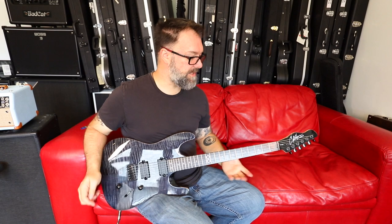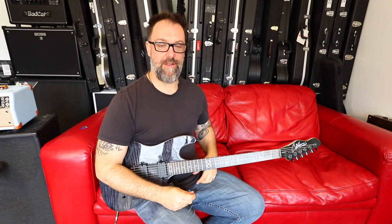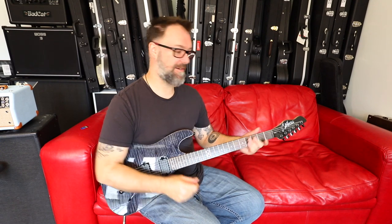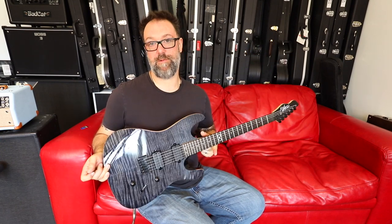I am using an ML1 Modern V2 from Chapman Guitars, a small British guitar company that I am very fond of these past few ten years — swiftly become one of my favourite guitar companies, and I recommend that you give them a try. That's Chapman Guitars, based in Brighton in the UK. This was an ML1 Modern from the V2 range.